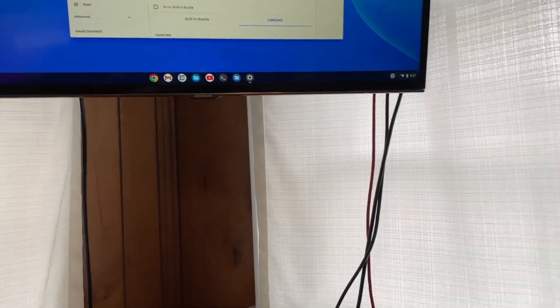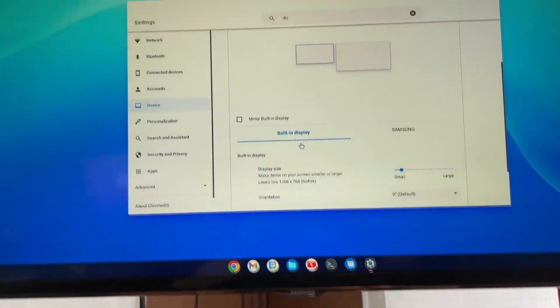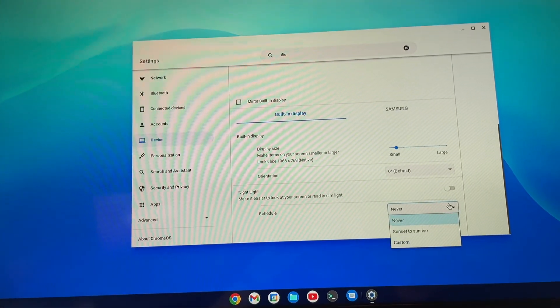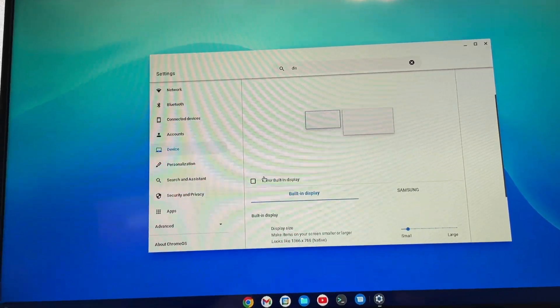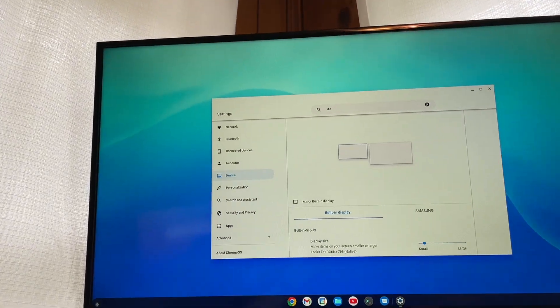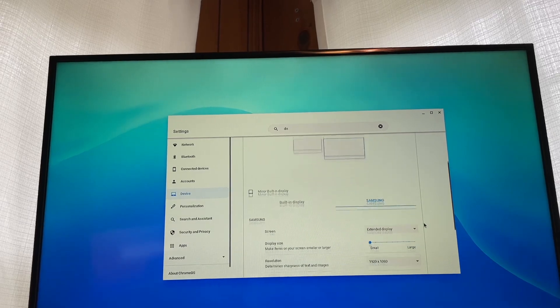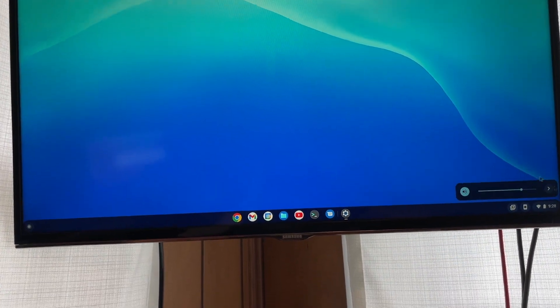Now the question you've got to ask yourself is: can I just turn off the built-in display? It doesn't really look like it. You can do a mirror mode, but beyond that, the only way you're really going to turn it off — as far as I know — well, you can turn the secondary display into the primary. So that's neat.